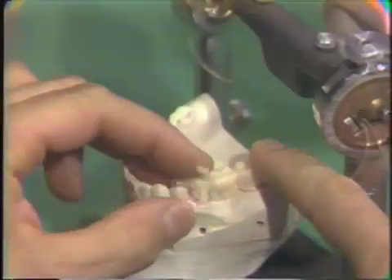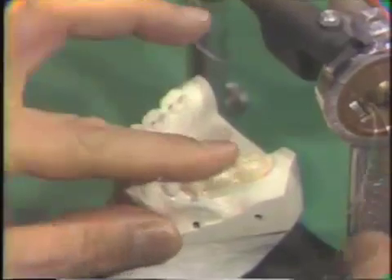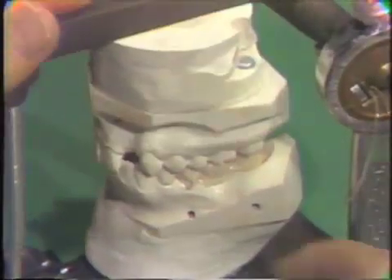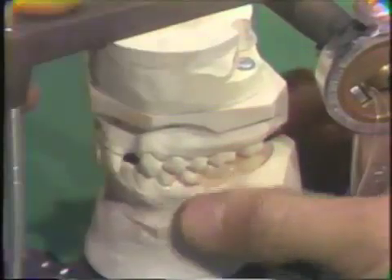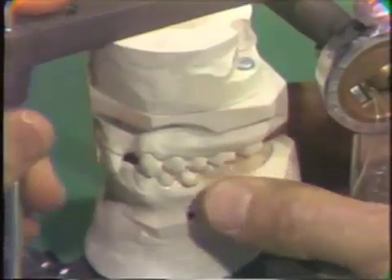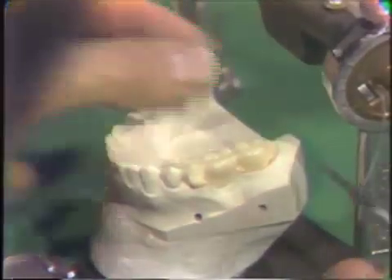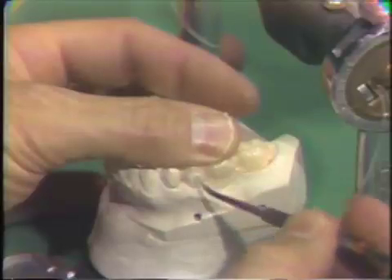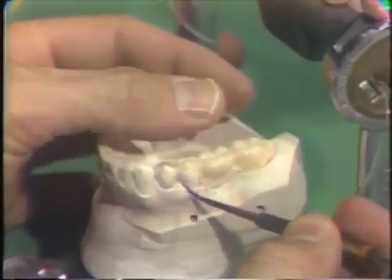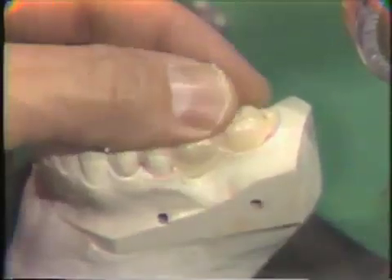This is then placed over the lubricated model, seated down to its proper position, and then you have the patient close on this to drive it down to the proper level. Squeeze on the buccal and lingual of the pontic, because this tends to extend outward. With the plastic instrument, we can carefully tease away any flash and adapt margins, like on the mesial of the first bicuspid. The bridge is very carefully teased on and off while the plastic is setting or polymerizing.